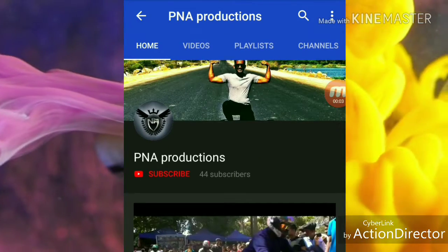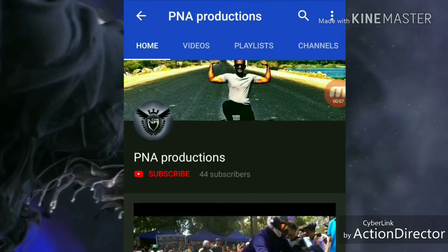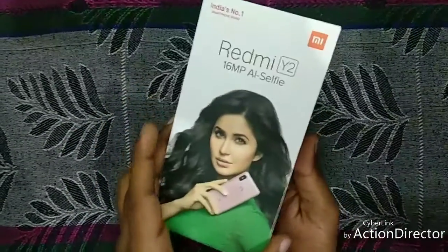Hi friends, welcome to my channel PlayNaproLections. Subscribe to my channel if you are not subscribed. So today we are going to have a review on Redmi Y2.